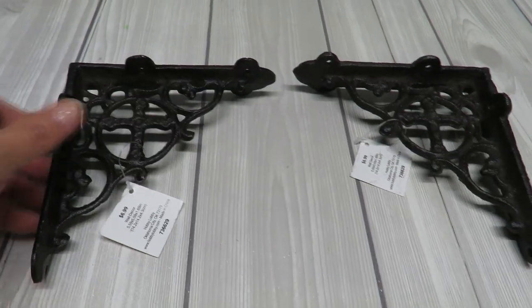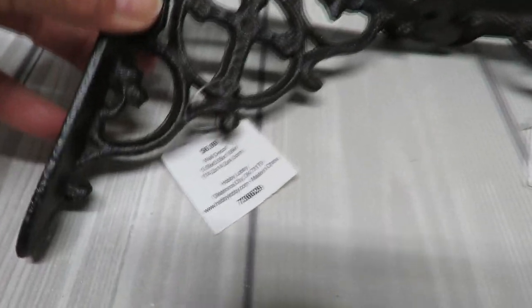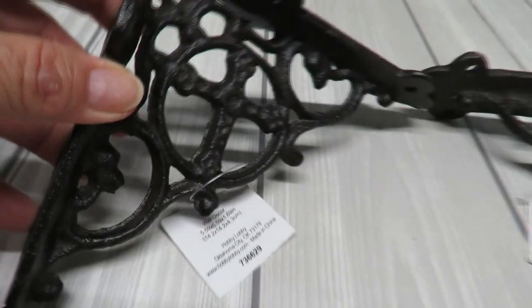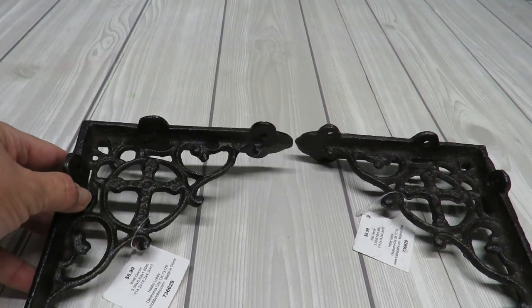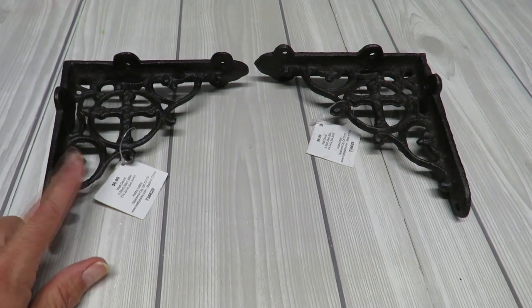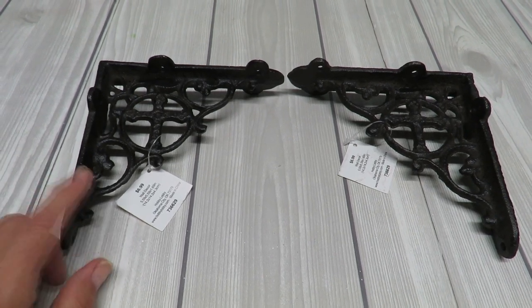I also purchased these iron corners — also from Hobby Lobby, half off. They're really pretty and I like the look. I could paint them if I want, but I'm going to keep them as-is. You could also choose to use wood ones if you don't find iron, or look in your home improvement stores for these types of items.